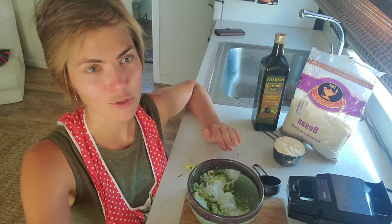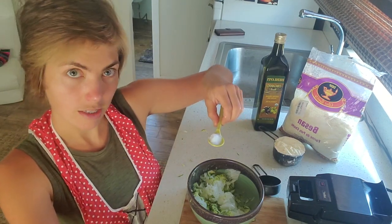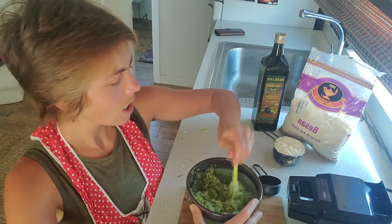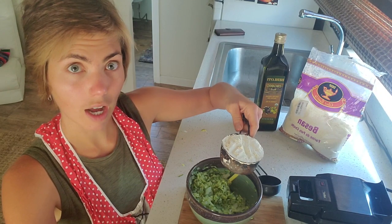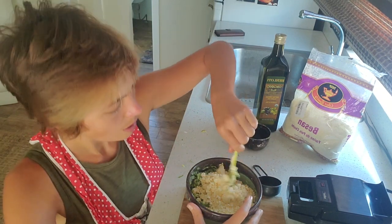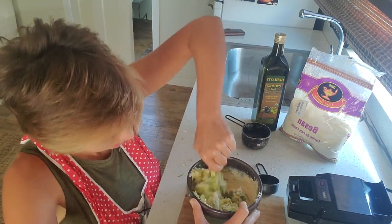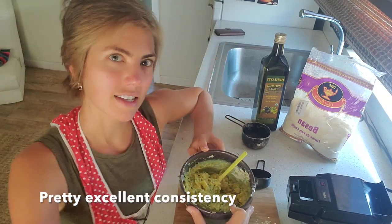Everything else from here is super simple. I like to season it right away, so you take some salt and put it into the zucchini — I feel like it maybe starts to release liquid. From there, add your chickpea flour — there's one cup of chickpea flour. Because there's a lot of moisture in zucchini, it already starts to bind and turn into a batter pretty quickly. Look at that! I just love chickpea flour so much. This is already a pretty excellent consistency.